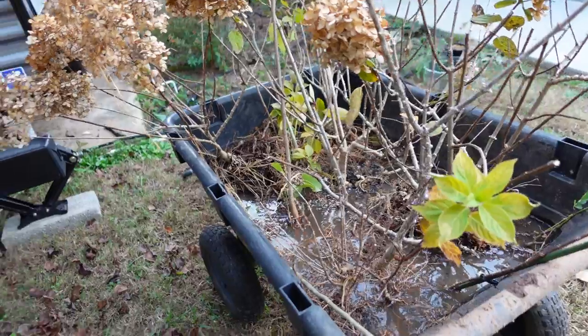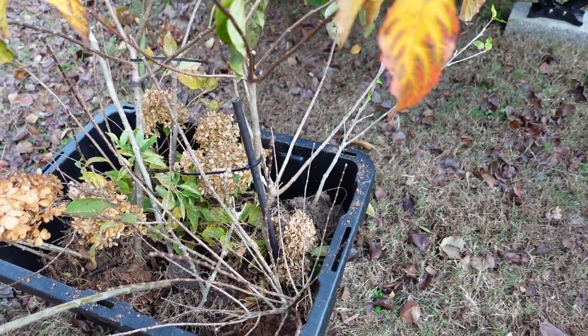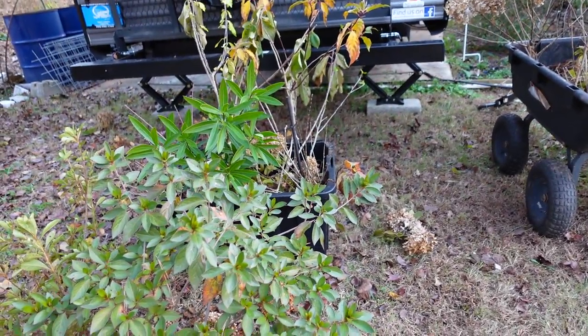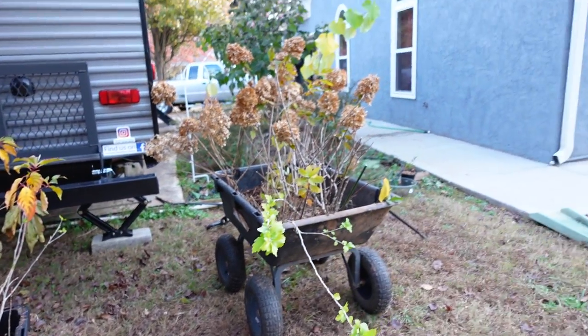I'm putting them in boxes overnight, and then tomorrow we're going to take them to the property and just dig them into the ground. Same with over here — whole bunch over here. And then I am going to go dig up my butterfly standard, so give me just one moment and I will get that set up.